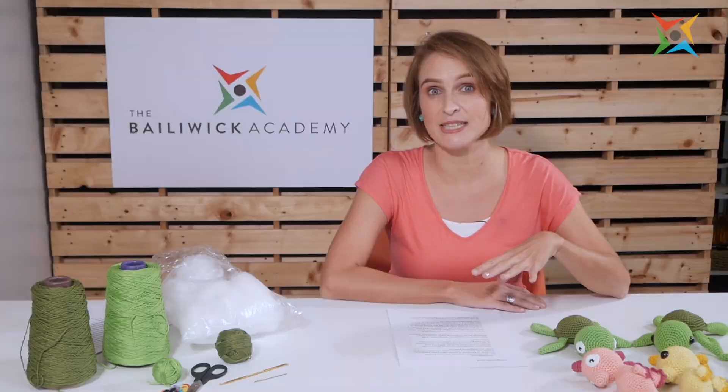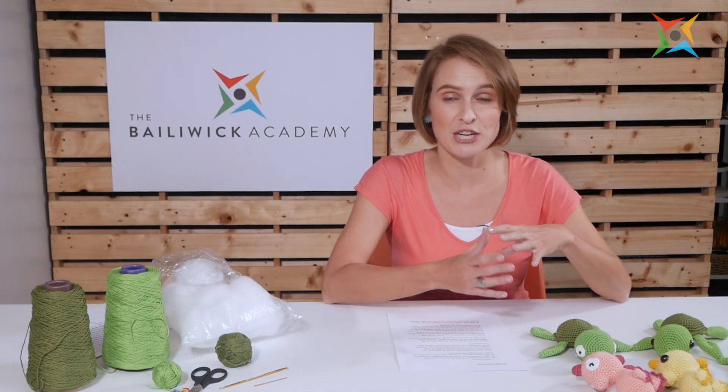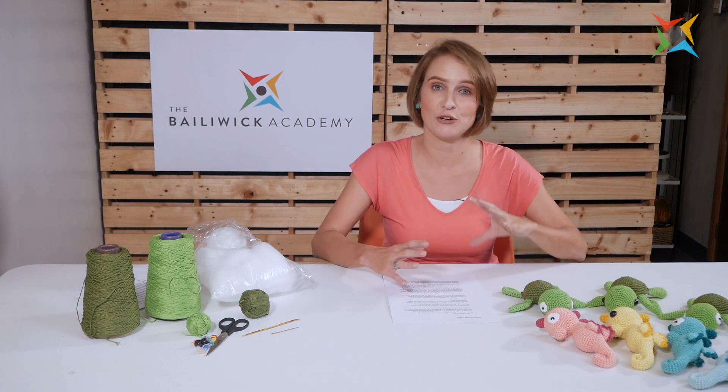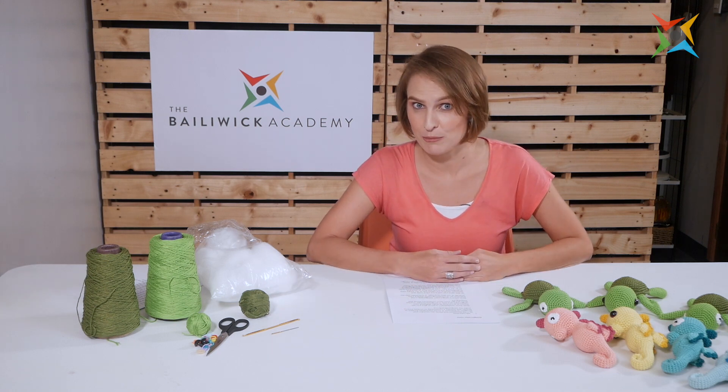Amigurumi is a Japanese art of crocheting. With this Japanese art you actually crochet animals or other fantasy figures. So it can be mermaids, aliens — everything crocheted into a kind of doll or animal is what we call amigurumi.